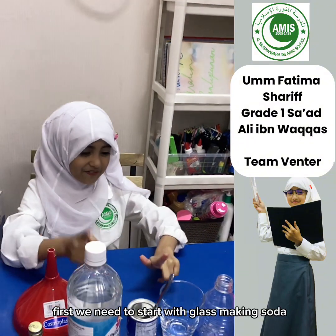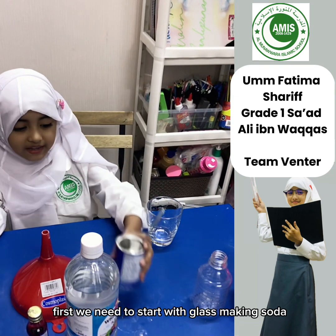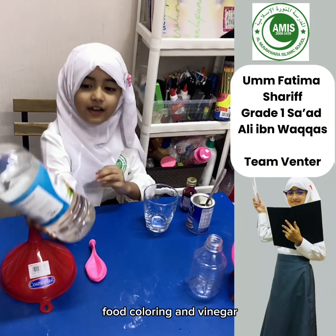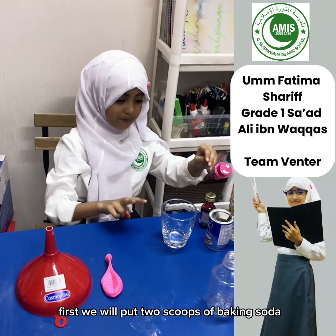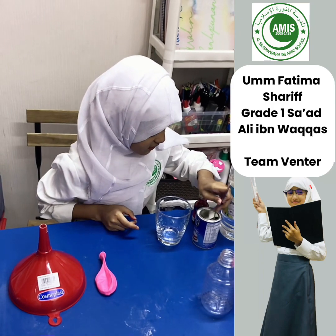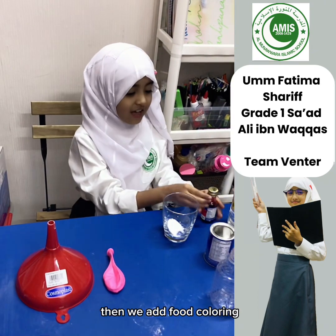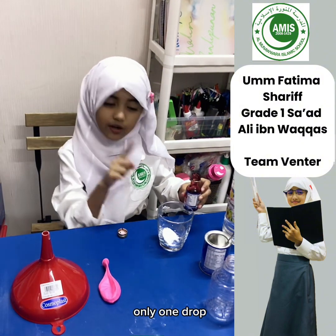First we need to start with glass, baking soda, red food coloring, and vinegar. First, we will put 2 scoops of baking soda. Then we add food coloring, only one drop.